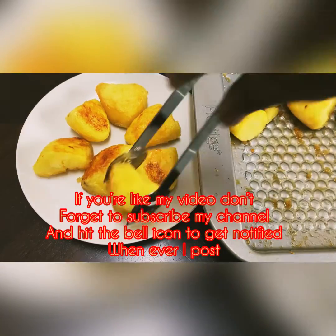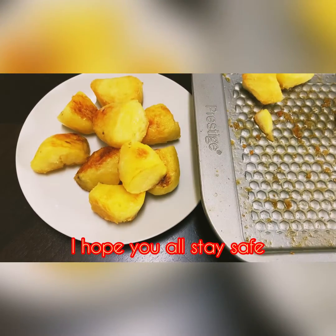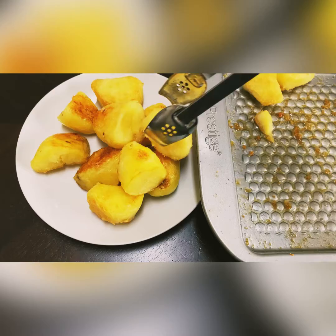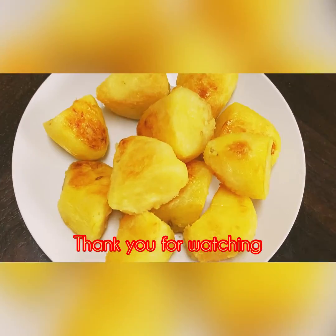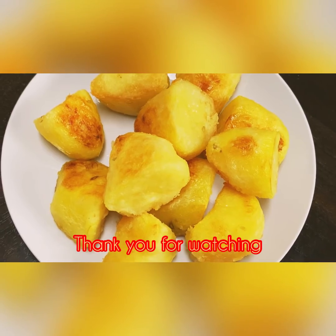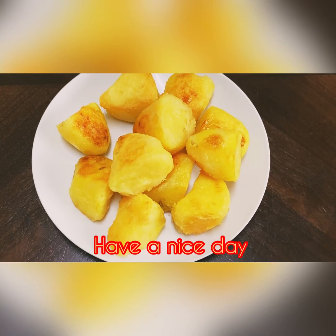Please like this video and comment. Don't forget to subscribe to our channel. If you like this video, please do not forget to subscribe.